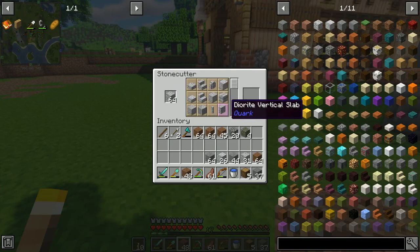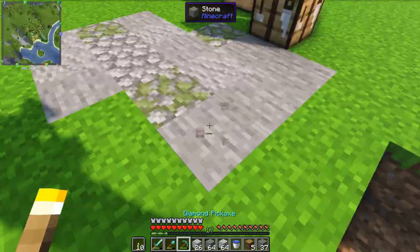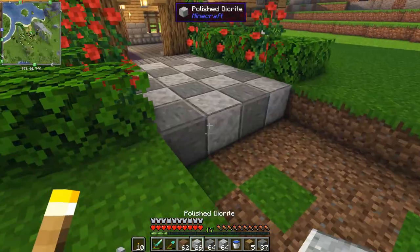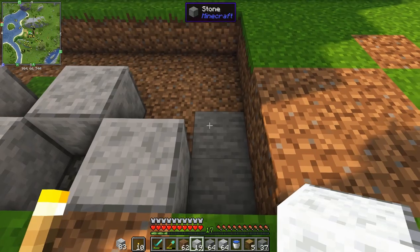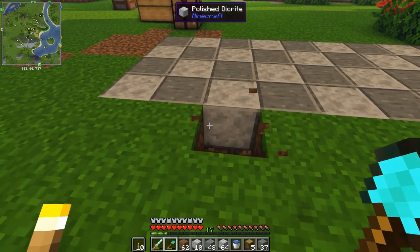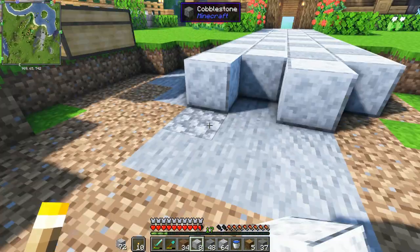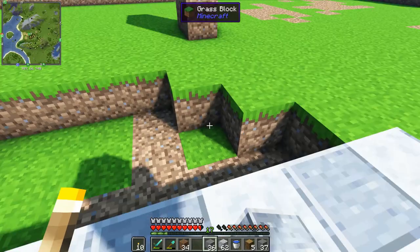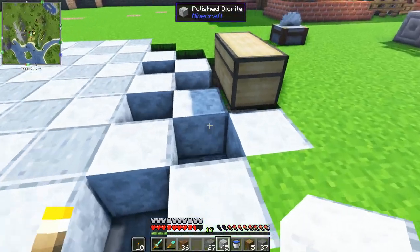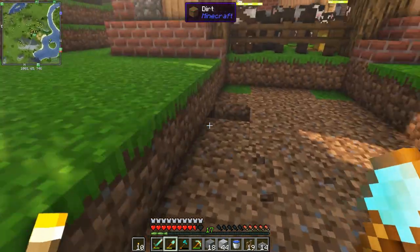Tip number one is all about paths. If you have a base with multiple buildings or structures, it's a good idea to connect them all using paths. You can make paths using a variety of blocks - the simplest path can be created by right-clicking on a grass block. Here I'm making an alternating pattern of andesite and diorite to create a checkerboard pattern, with a circular junction in the middle to connect the other buildings. The andesite and diorite complement each other - one is a grayish block and the diorite is slightly lighter.